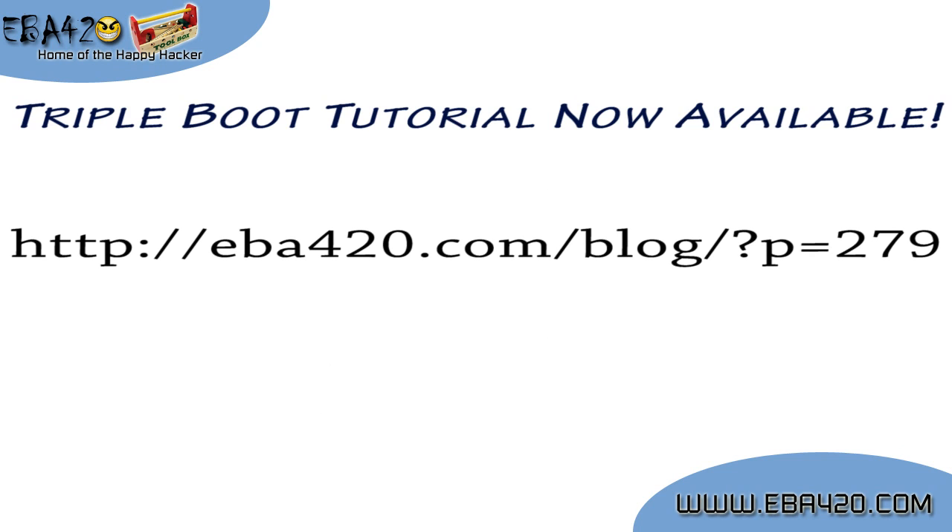I'm using an IBM ThinkPad T43, but I made it generic enough that you can use the hardware of your choice. Don't forget to rate, comment, and subscribe, and thank you as always, and enjoy the tutorial.